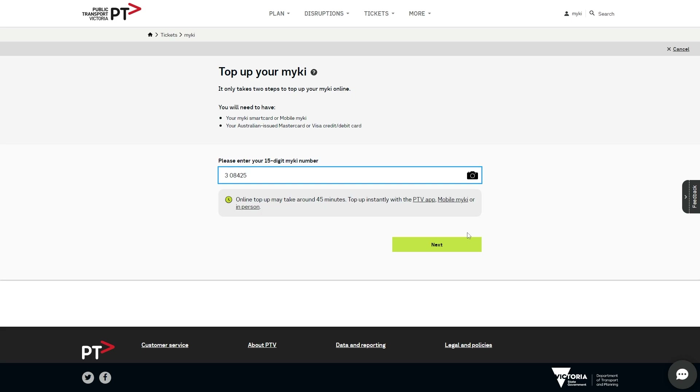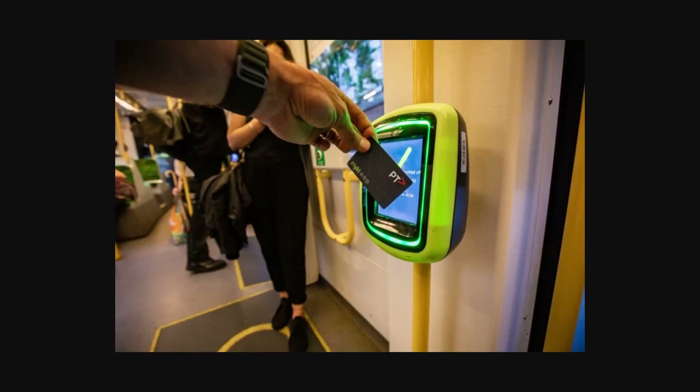Just like with ordering the card, you don't have to do this online — you can also do it at the stores or places mentioned earlier. However, I'm showing how to do it online as I figured that'd be easiest for most people. Now that we have our card and we've topped it up, we can start using it.